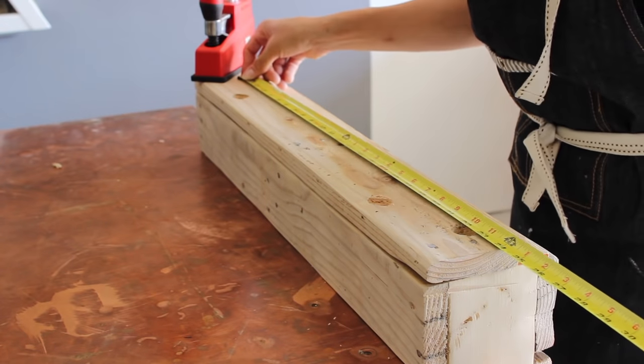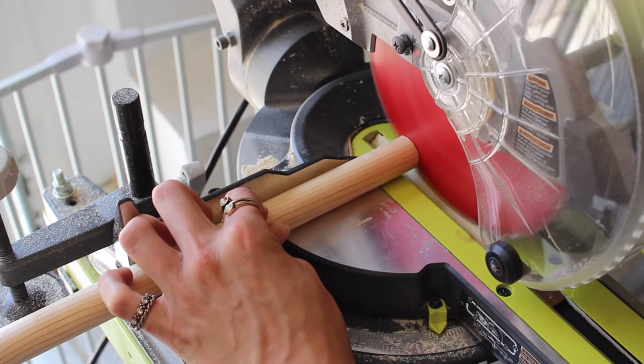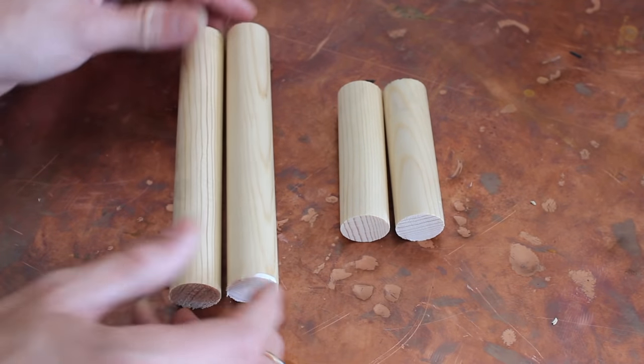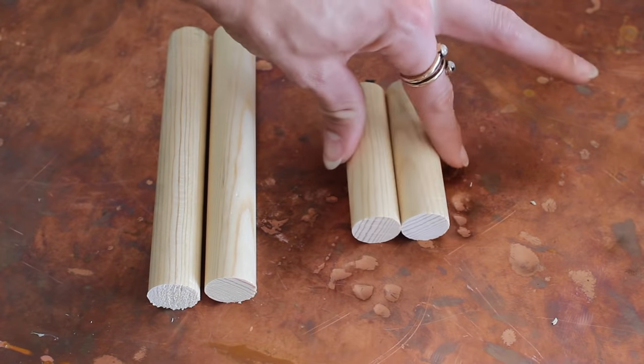I measured between the holes and cut down the dowels to size. You're going to have two longer ones — one for each actual physical towel rack — and there will be four other shorter dowels, two of which I made a little bit longer because I wanted the rack to stagger a bit, but it's totally personal preference.